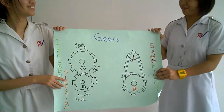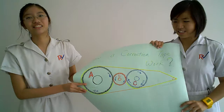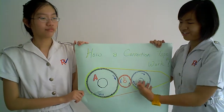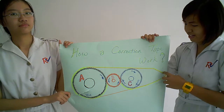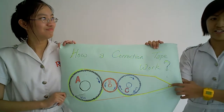So how does the correction tape work? A correction tape uses the first type of gear. This diagram represents a correction tape. These are the three gears in a correction tape. The yellow highlighted line represents the tape, while the orange line represents the outer shell of the correction tape. This is the tip of the correction tape.